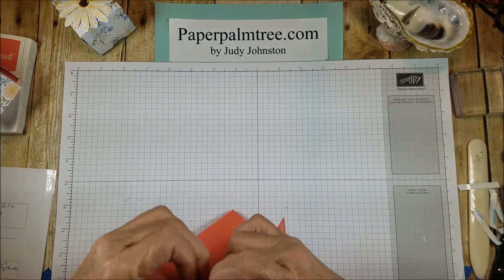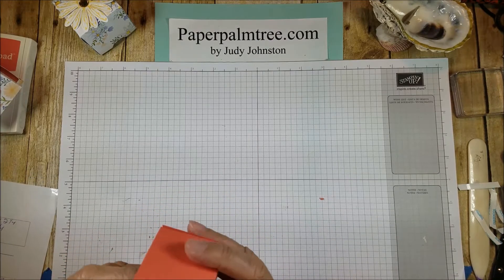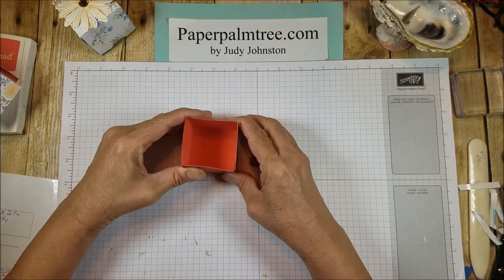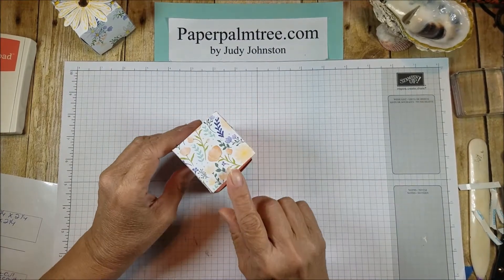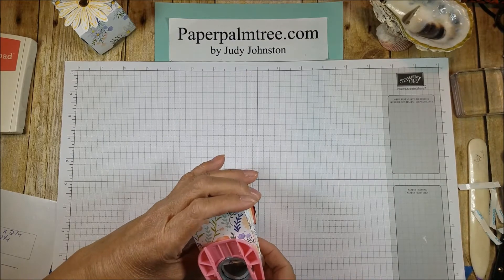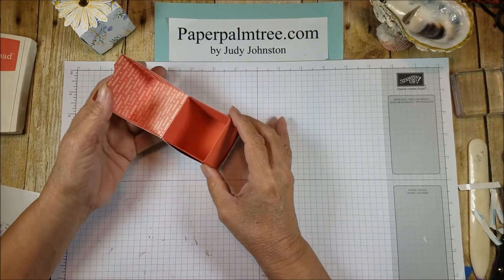We're going to build the bottom of the box — just like that. And that goes on the inside of this. So the insert goes into the bottom of the box. The last thing I'm going to do on this is take a punch and punch out just a little half circle at the bottom there. That's just a little finger hole. And that's the pretty box — isn't that gorgeous?